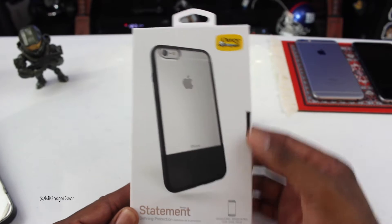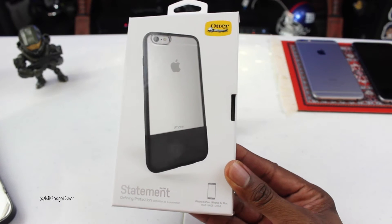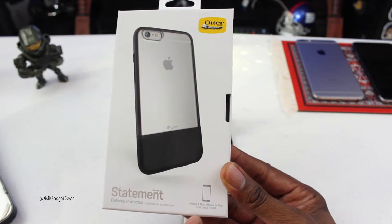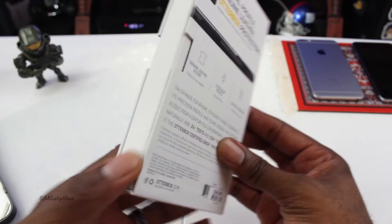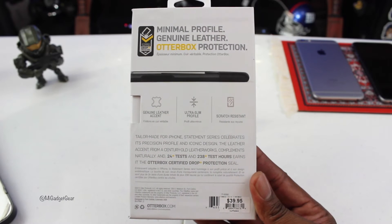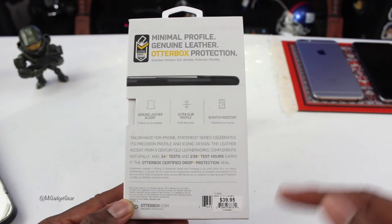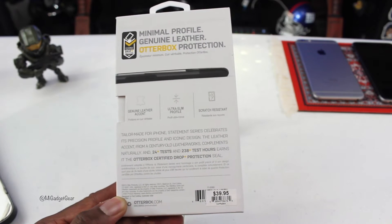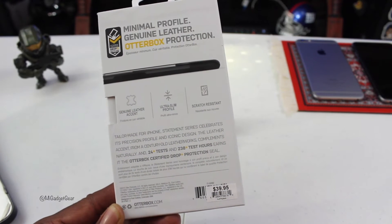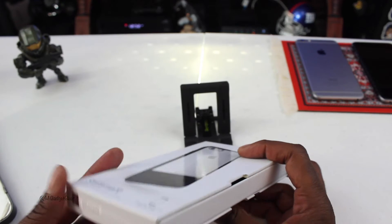On the front of the packaging, right up top you have your Outerbox branding. Down here it says 'Statement: Defining Protection,' and it shows that this particular one is for the iPhone 6 Plus and the iPhone 6S Plus. On the back of the box, it gives you information about the case — genuine leather accents, ultra slim profile, and scratch resistant. It's been tested up to 238 hours. Outerbox certified drop protection. It's going to run you around $39.95, which I paid at the Apple Store. I believe this is an exclusive product to Apple and the Outerbox website.